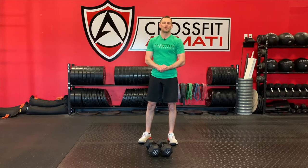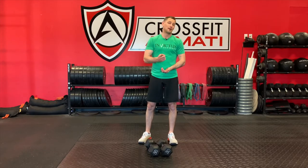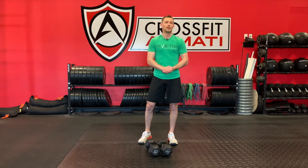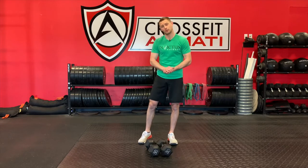Hey guys, Coach Derek here from the CrossFit Armadi staff. Happy St. Patrick's Day. I'm coming at you with our at-home variation of our modus class workout of the day.